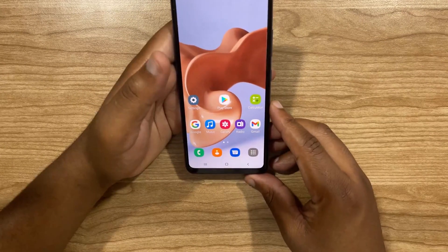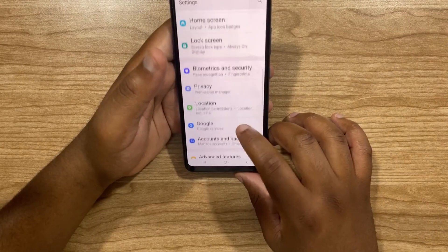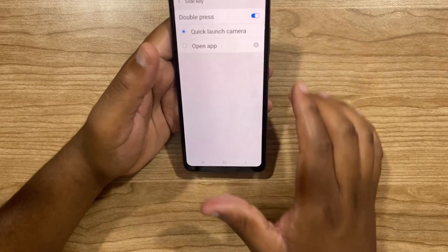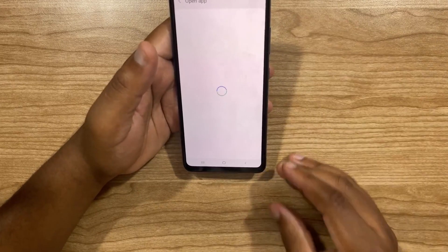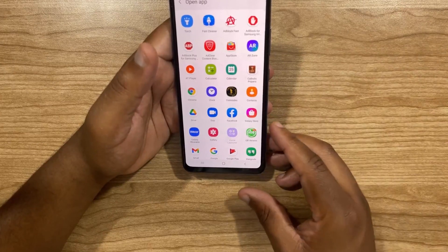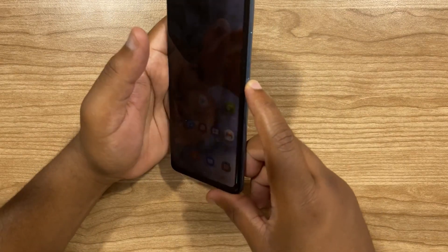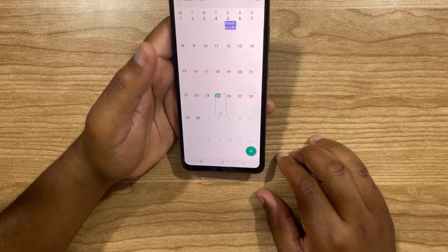But if you don't want it to open the camera, go back to Settings, Advanced Features, and then Side Key. Instead of Quick Launch Camera, you can select Open App. It will show you a list of eligible apps. In this instance, I want to open the calendar. So I'll select Calendar, and then when I close it and double tap the power button, you can see it opens the calendar.